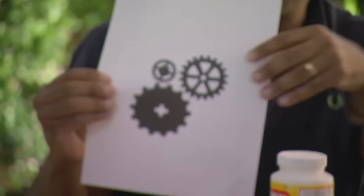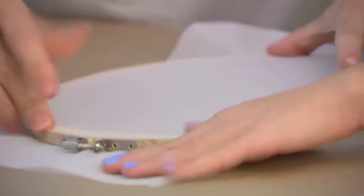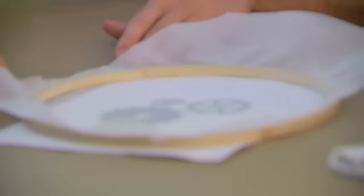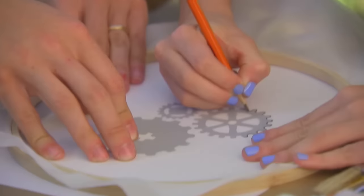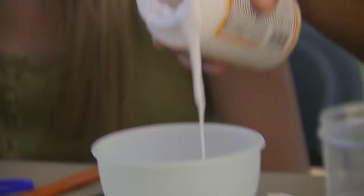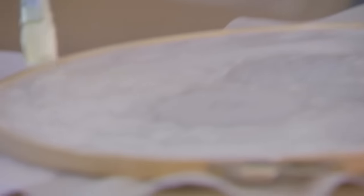We're going to make the silk screen ourselves. So step one, you've got to pick out your pattern. Put your silk fabric in the embroidery hoop. Then you're going to take your pattern and trace it onto the silk, trace around the outline of the gear. Now we're going to take our decoupage medium. You're going to take your paintbrush and paint the areas where you do not want ink. I'm going to start the second one. We'll let them dry, and then we'll start painting the chairs.